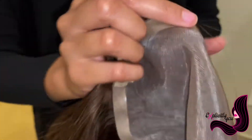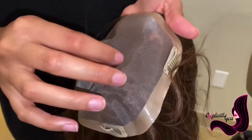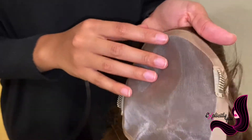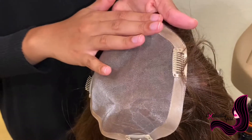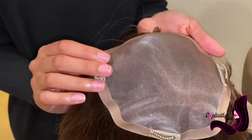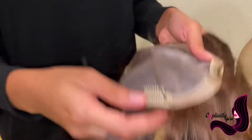On the inside you can see that it's a silk-lined base, which gives you something that is very natural looking and also breathable. Here along the edge we have a silicone perimeter that helps it lay flat and not slip along the hairline, along with some clips that will further secure the topper in place.